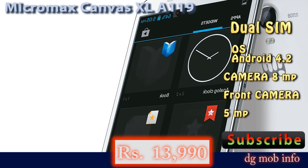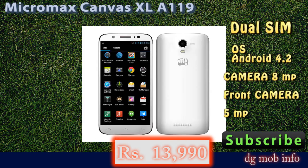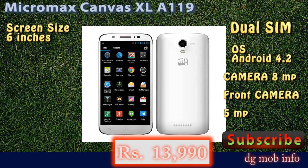In processor features, it has a quad-core 1.3 GHz processor with 1 GB RAM, internal memory of 4 GB, and expandable storage — you can use a maximum 32 GB memory card in this phone.